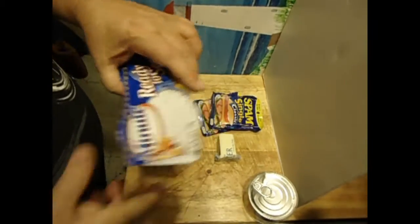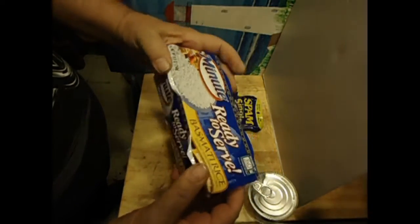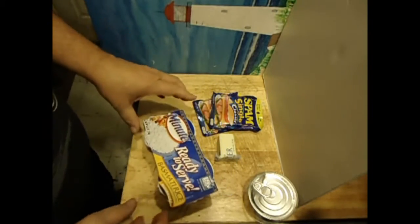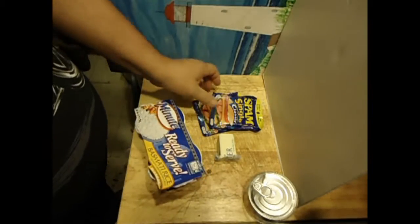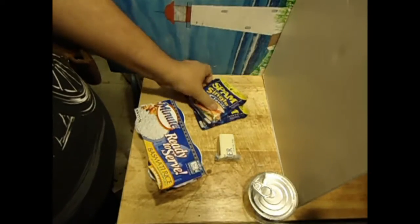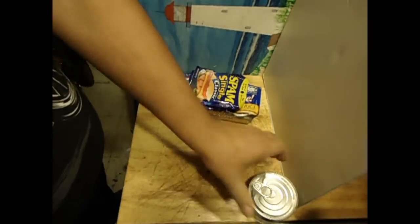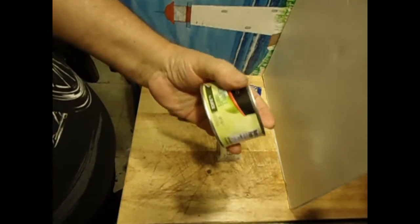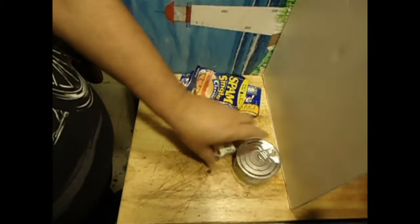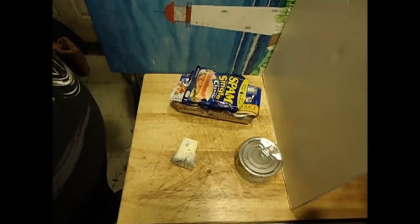What we have is this ready-to-serve Mahatma rice — cooks in a minute, you don't even add water to it. Each one of these is a dollar. Single spam slices, these are two for a dollar, so that's a dollar. That's three dollars total. A can of pineapple tidbits — these were 79 cents, so three dollars and 79 cents. And a pat of butter. I might use a little soy sauce in it as well, we'll see.